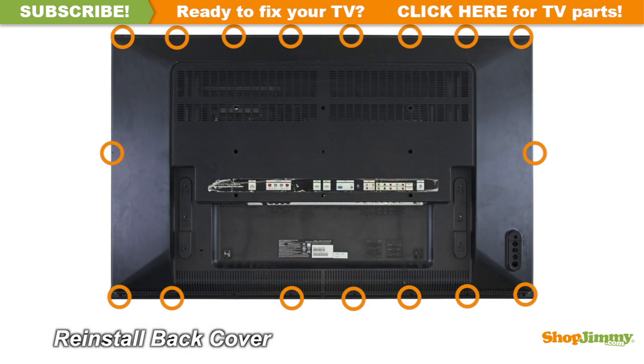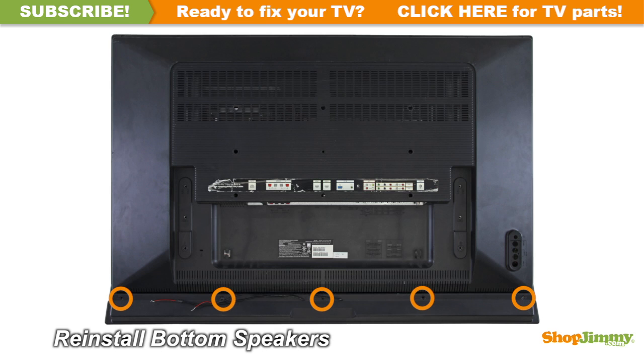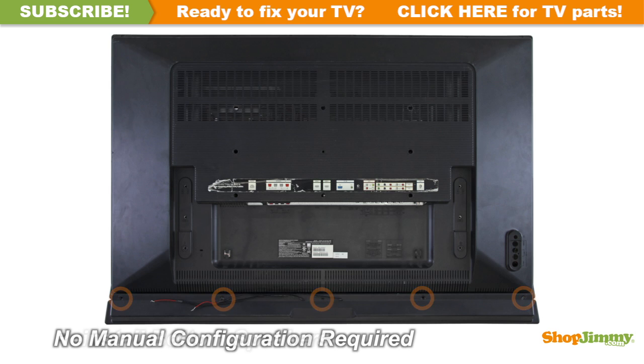Return the back cover to its original position and secure all screws. Reinstall the speakers. This ShopJimmy replacement board does not require any manual configurations in order to function. Simply plug in and power on, and your TV will function as if new.